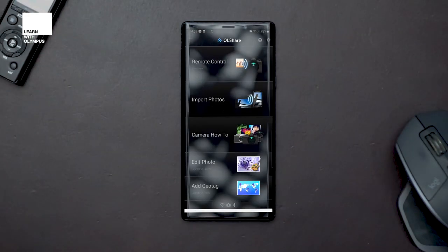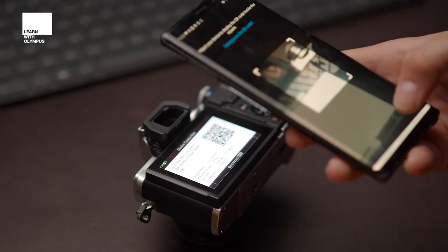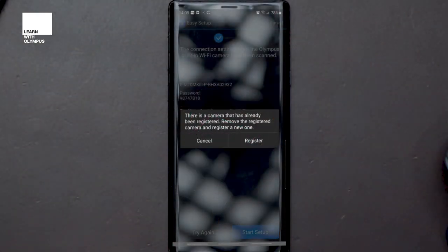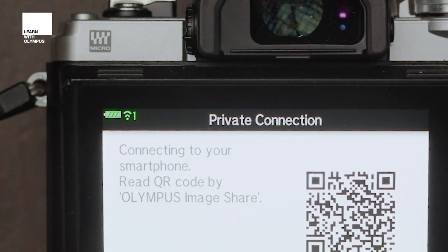In the Olympus Image Share app once open, you will see there is a little bar at the bottom where you can swipe up and press easy setup. Then if you press scan, it will allow you to hold the phone over the camera, scan the QR code, and press start setup. Then press register to register the camera to your profile. Give it a moment or two and you will see it will connect to the Wi-Fi. Once they are connected, you'll see a little number one on the very top left of the camera screen.